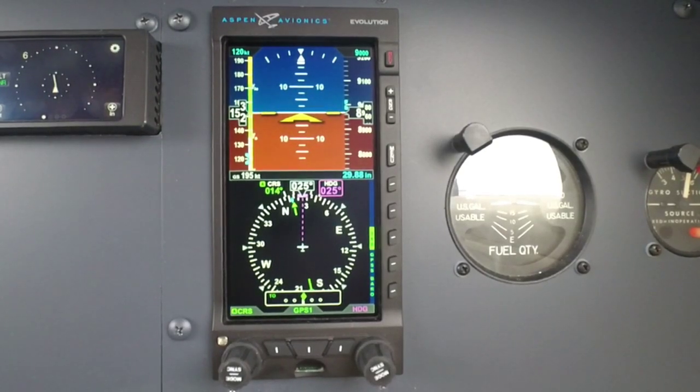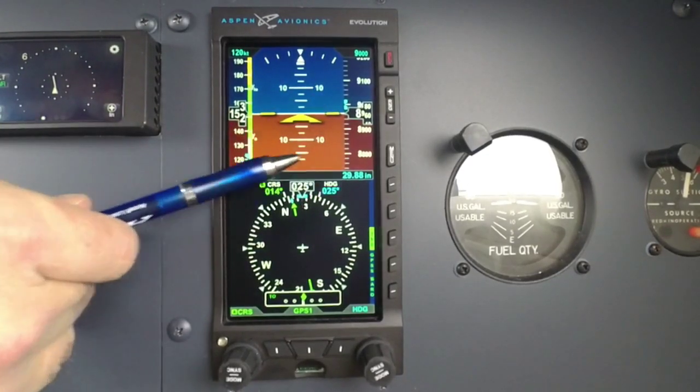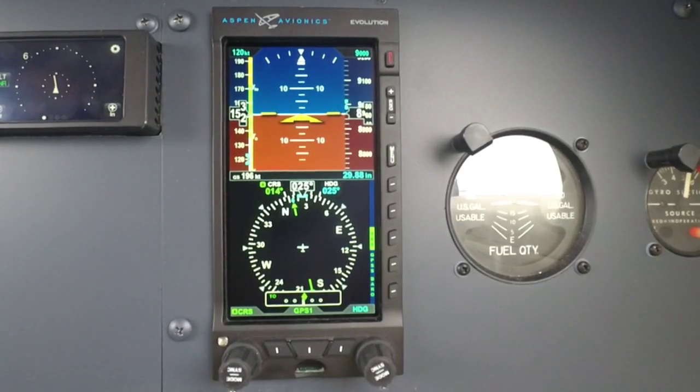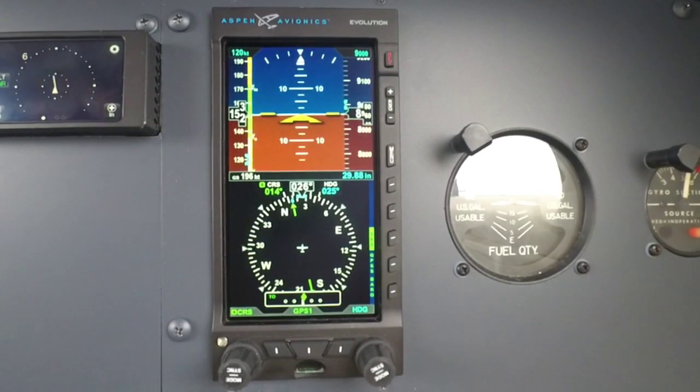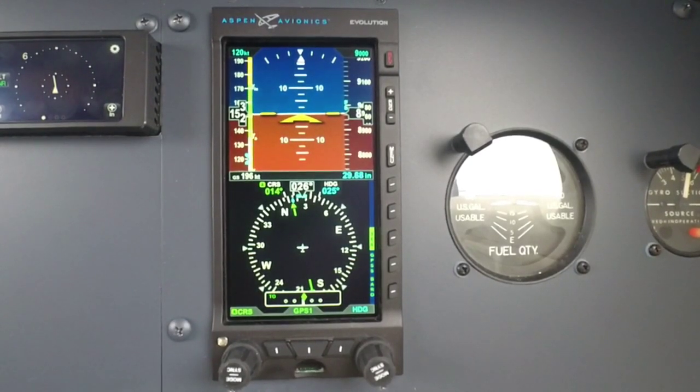When you're shooting an approach — and we'll go over that in a different video — we have glide slope here and localizer here. Again folks, just a quick brief overview of our new E5 from Aspen Avionics. For more questions, please feel free to reach out to us. Go to our website, aspenavionics.com. We'd love to chat with you. Have a great day, thanks for joining us.